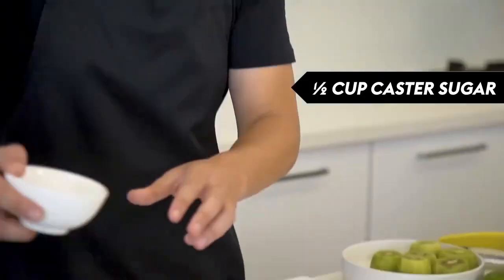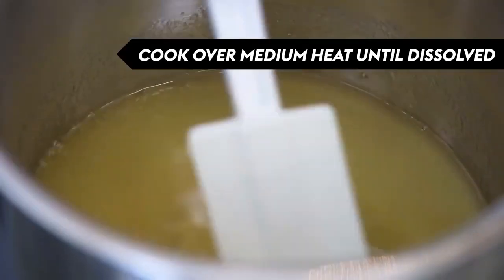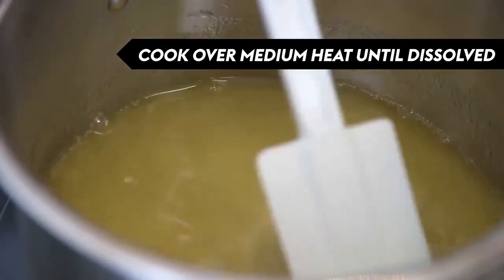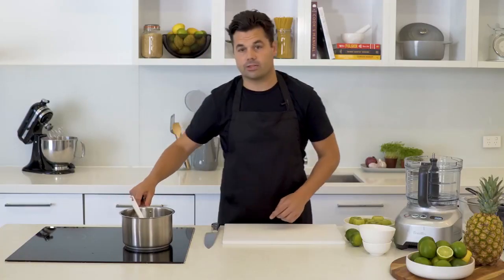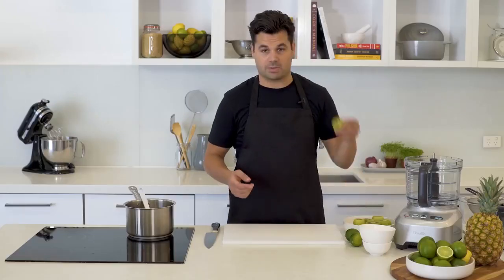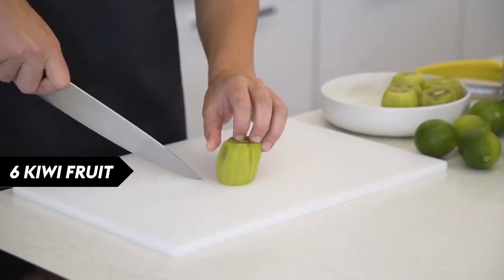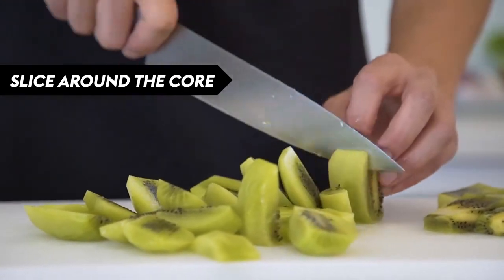Now for our lime layer, we're just gonna get some caster sugar into a saucepan with some fresh pineapple juice, get that over medium heat and stir until it's dissolved. Once it's dissolved, get it off the heat and let it cool down a bit. Into our food processor we're gonna make that green layer — we're not using food coloring, I'm going to use some kiwi fruit.